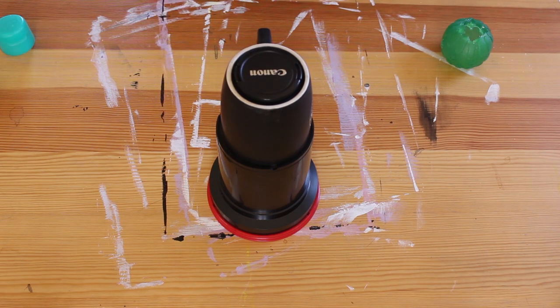Thanks for tuning in. I hope this demo gave you some ideas about what to use in your sculptures, and I will see you next week with another activity.